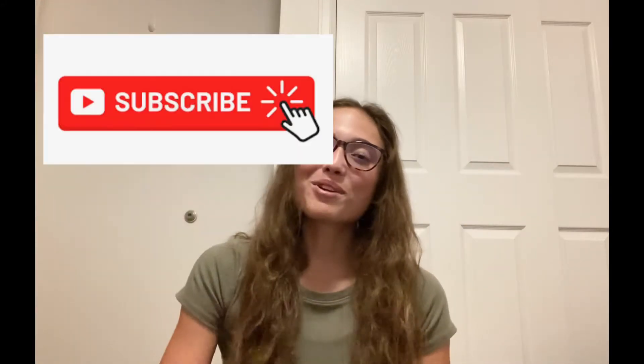Hey guys, what's up? Welcome back to my channel. Today I'm going to be doing a haul and review of some clothing from a company called Light in the Box. They did send me a bunch of their pieces but I'm not forced to say anything good about them, so this is going to be my honest review. If you guys are excited for this video, please give it a like, share, and subscribe.